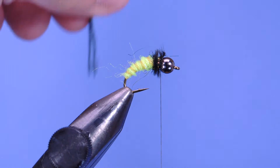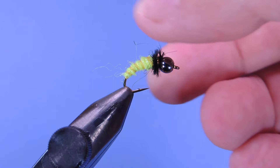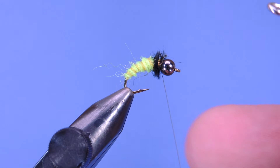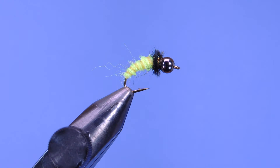Trim off that excess, then add two half hitches. There's something sharp on the inside of this bead that cut my thread off twice, so just want to make sure I add a whip finish. If you snap your thread off like that you don't usually have a secure knot, so make sure you add that extra one in there.